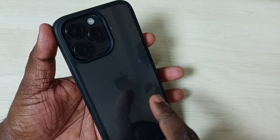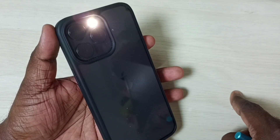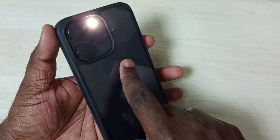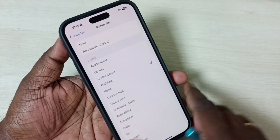On the back side I am going to double tap. See, now the flashlight is on. Let me double tap again — now the flashlight is off. Similarly we can try other options in this list.